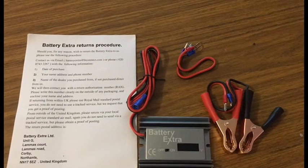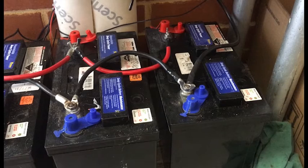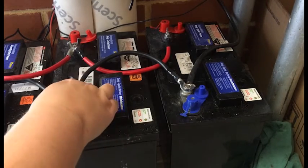G'day YouTube. Well the battery desulfator finally got here — took longer than expected from the UK. This is a 12 to 24 volt desulfator; it does up to 500 amp hours. I'm going to test it out on my system since my batteries are not in the best shape and see if I can recover them. I'm going to do one battery at a time, then reconnect them all together and leave it on 24/7.